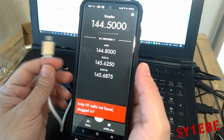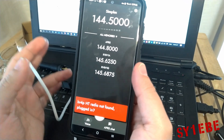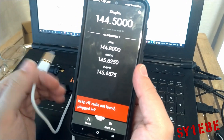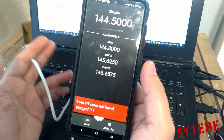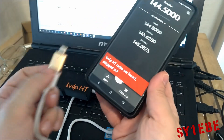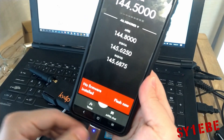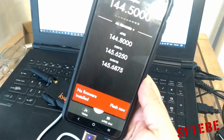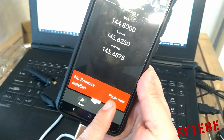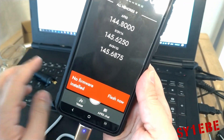It doesn't work out of the box — do one or two openings of the app so it will get all the permissions it needs from the Android system. Then let's plug in the OTG adapter. When the device is new as it arrives, it will give you this message: 'No firmware installed — flash now.' All you have to do is press flash now and it will start flashing the latest firmware into the KV4P module. You just have to wait a bit.